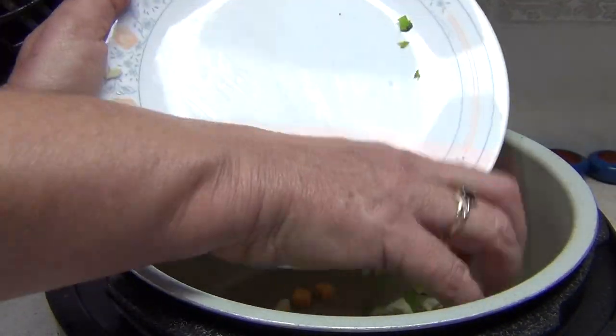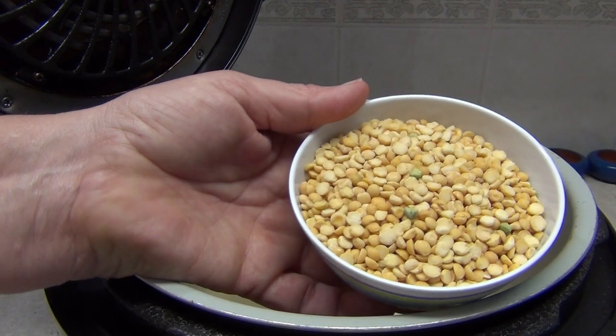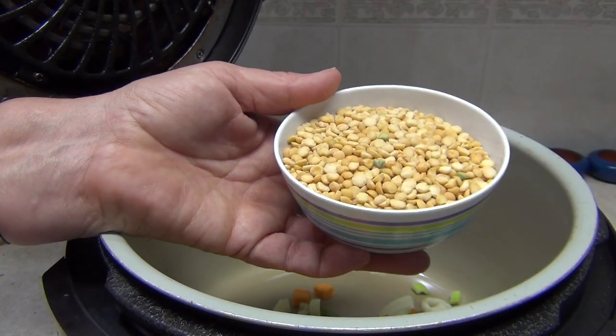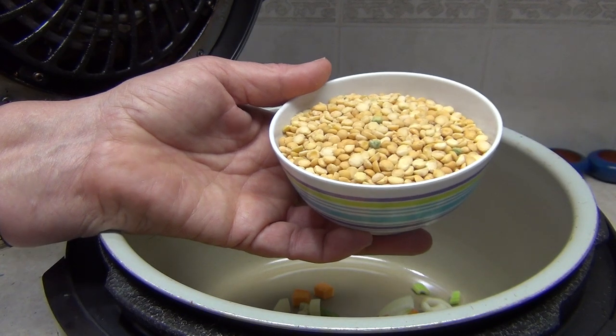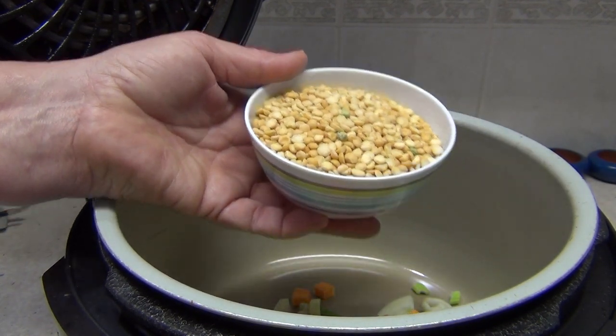I leave the celery leaves on there because there's lots of flavor in those. These are the split peas that you can buy — they come in a packet from the supermarket and they'll keep for ages. This particular bag has got a two-year expiry date, so we're throwing in about a cup full of the split peas.